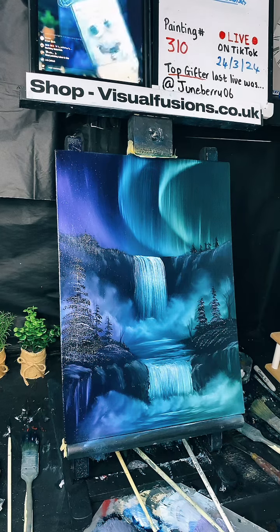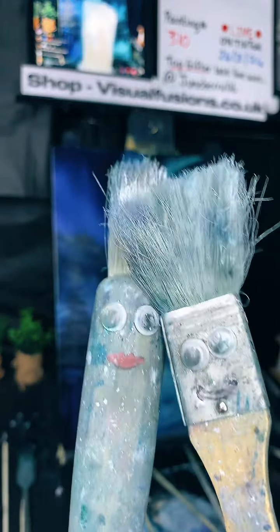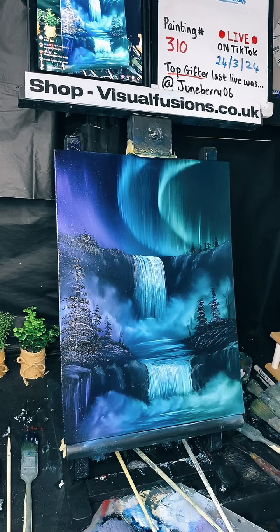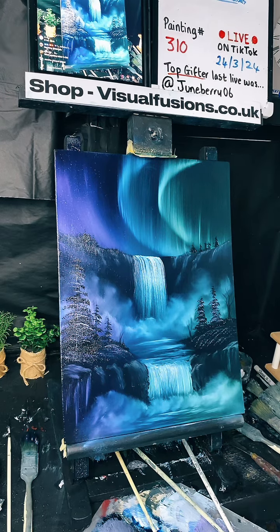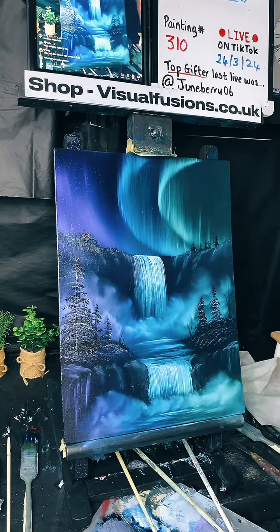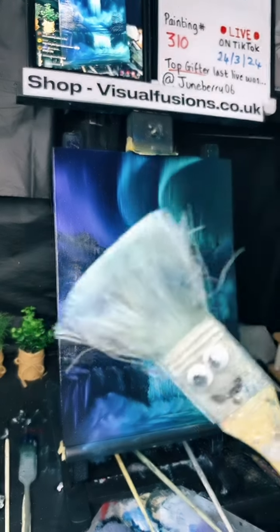You can't beat a bit of Bob and Brenda — they're the happiest brushes you'll ever know! This is painting number 310, yes — painting 310, it's crazy! I'm going to sign this one off because I'm done. I like it — it's very effective. I love all that mist in it. I think the purple, the green and the blue go together beautifully.